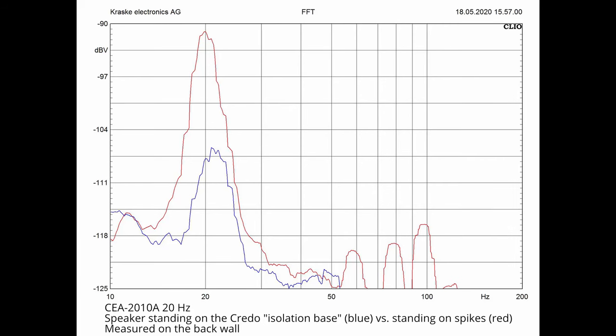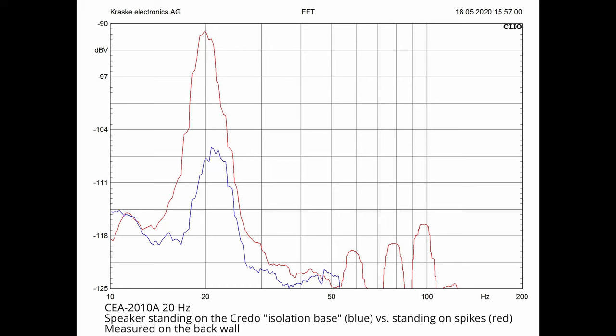This is a more detailed view at the 20 Hz CEA 2010 measurement. The red graph is with spikes and the blue graph is our isolation base. We can calculate that the measured voltage, and with it the amount of energy, is 85% lower. And with spikes, we can see resonances at 60, 80 and 100 Hz.